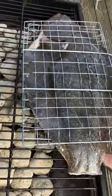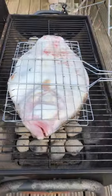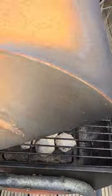So we're going to start the fish skin side down. This is going to cook for around 20 minutes, lid down.